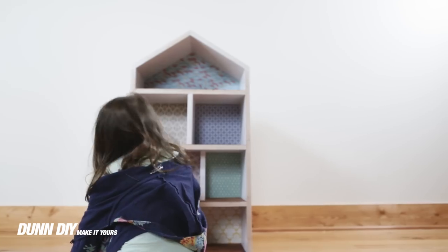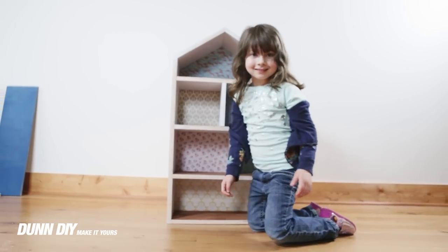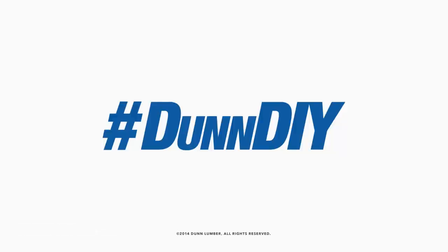This project is far from over. There are endless ways to personalize your dollhouse and make it yours. If you don't want to miss out on any of our upcoming projects, make sure to subscribe to our YouTube channel. And if you have any ideas of projects you want us to build, leave a comment below.